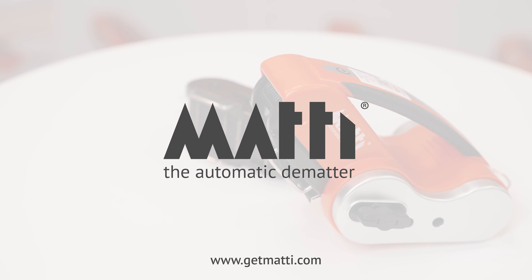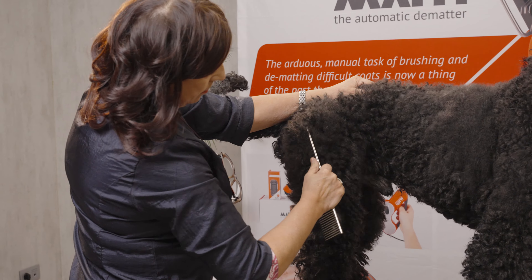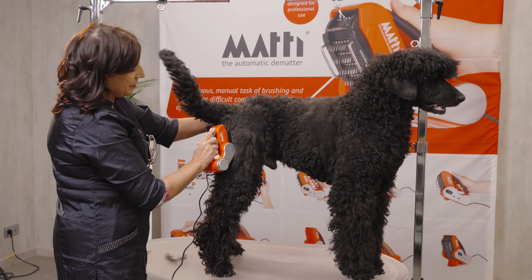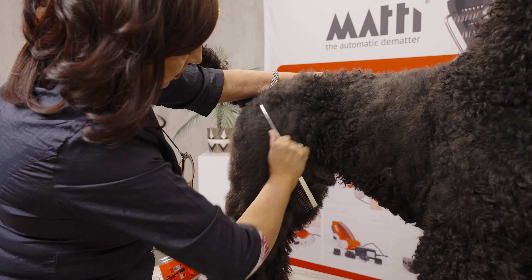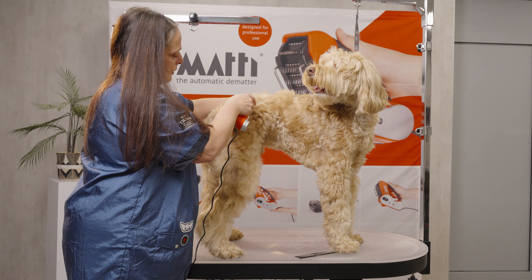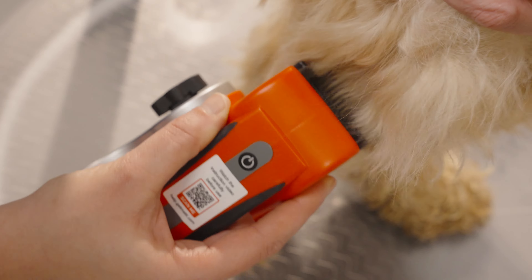Hello and welcome to the Mati. We have listened to your feedback and we have upgraded the cassettes of the Mati. We have designed two different cassettes: one with the metal pins for dematting the coat, and one with the plastic pins for brushing the coat, so you can switch the cassettes for the work you have to do.